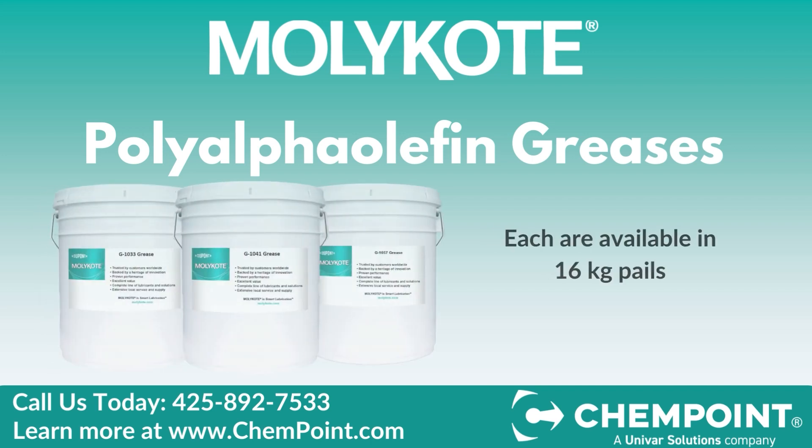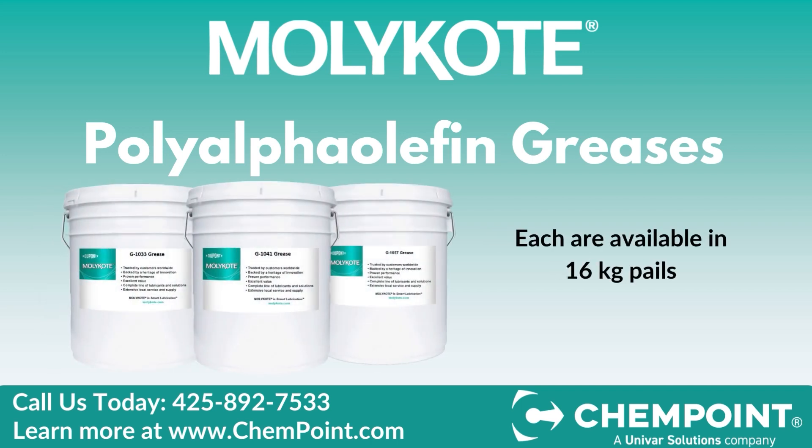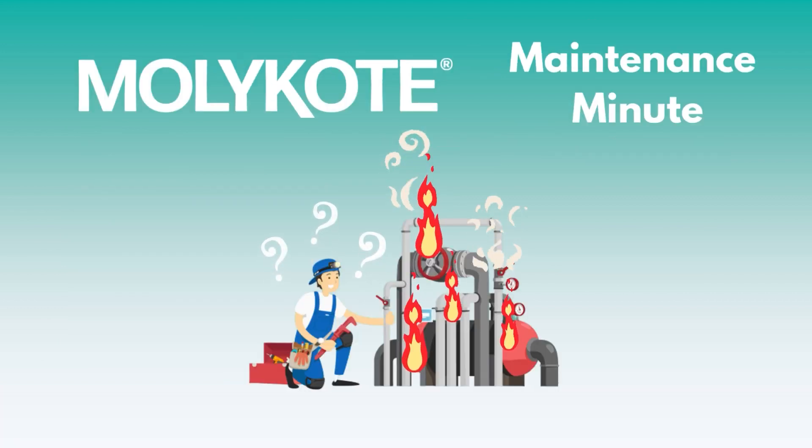MOLLECOAT PAO greases are available today in 16 kg pails. For pricing and delivery estimates, please reach out to a representative today. Thanks for watching.